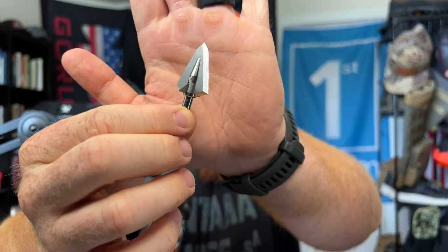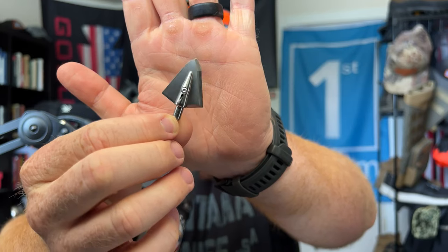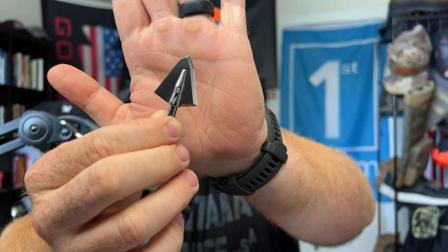I know there's a hot topic of mechanicals versus fixed. I see the benefit of both, to be honest with you. There's some reasons why you'd want to shoot a fixed broadhead, and there's other situations where mechanicals would come into play a lot better. I'm going to test both out this year. So let's talk about the fixed broadheads I've chosen this year, why I've chosen those broadheads, and why you should look into them as well. We're going to start with the fixed broadhead I'm going to be shooting for elk this year.